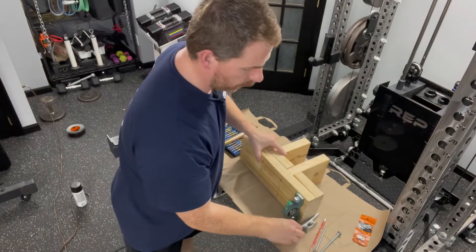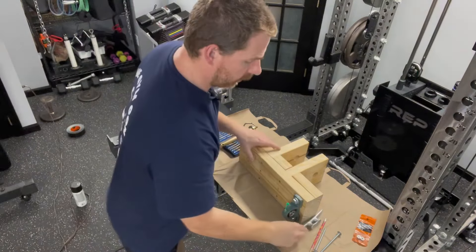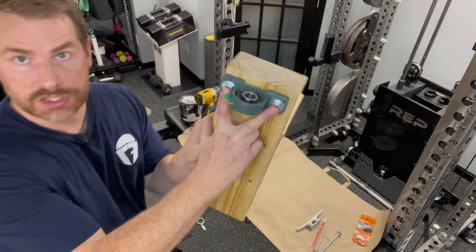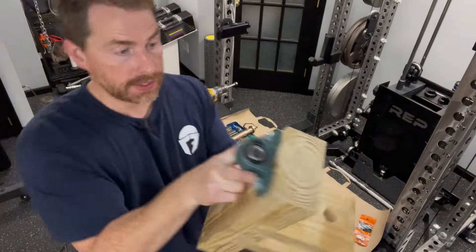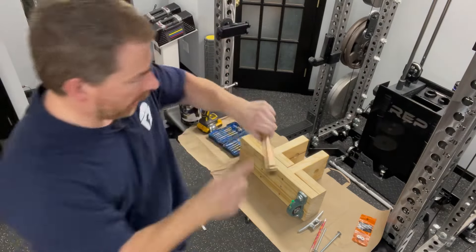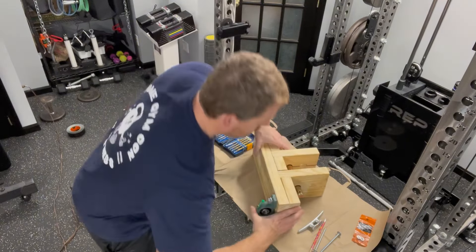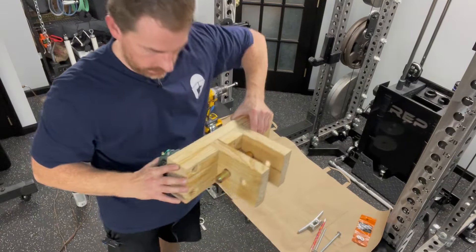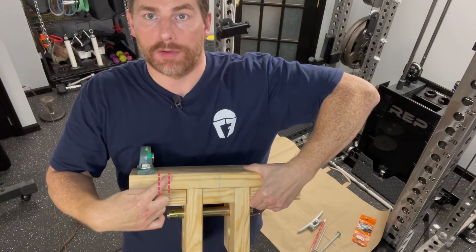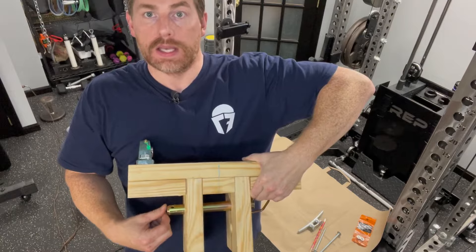Next, drill holes to mount a rope cleat to the rear side of the mount. First mount the pillow block bearing to determine placement — you don't want interference with it. Then take a hitch pin and put it through the opposite side of where your pillow block bearing is. That tells you how far left and right you can place the cleat without interference from the bearing edge or the hitch pin tip.